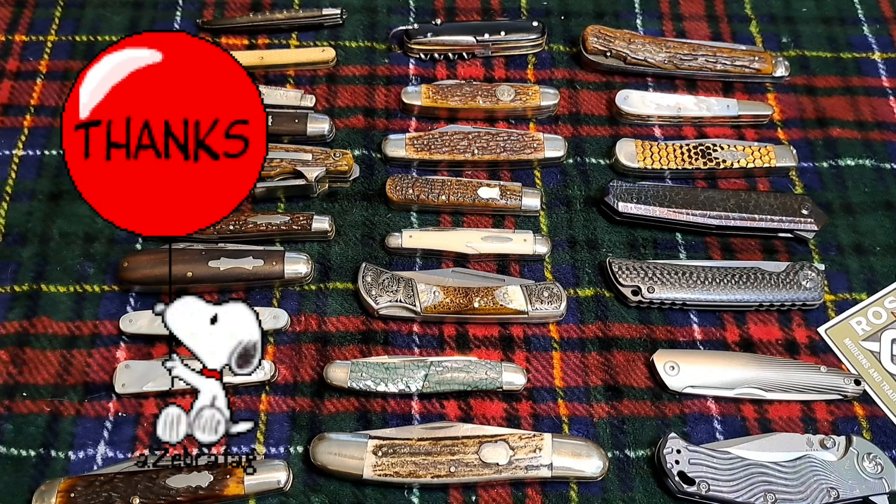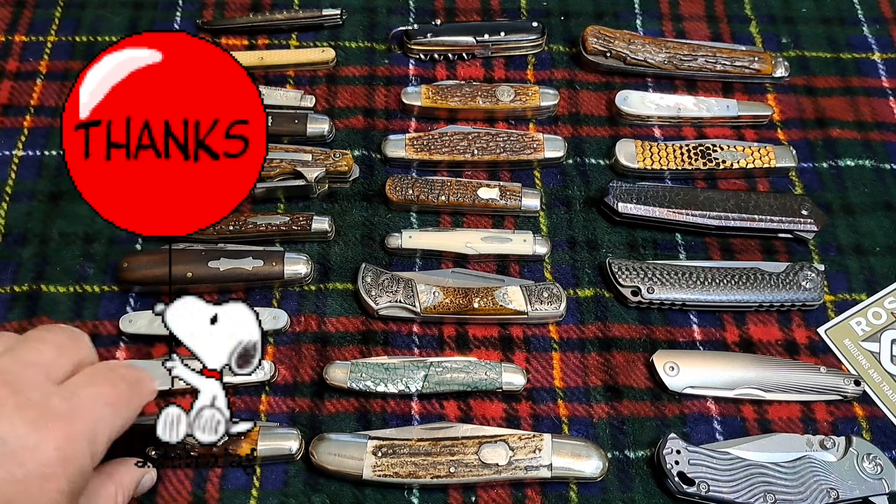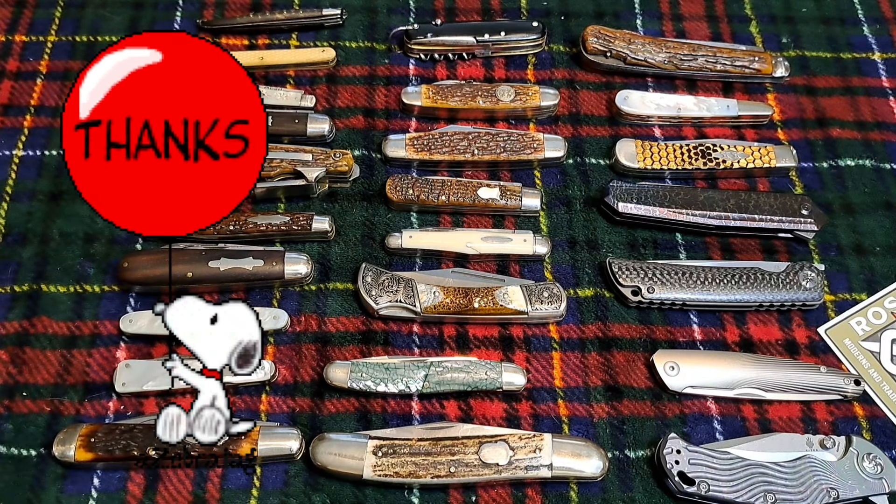That ends my safe queens or wall hangers video. Of course it isn't all of them, but I hope you enjoyed the video and found it informative. I really appreciate you guys for checking it out.